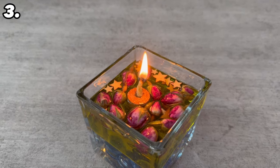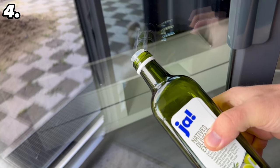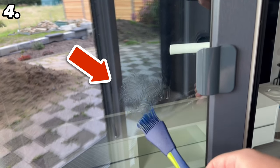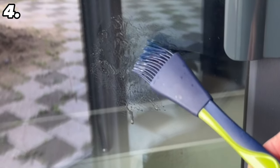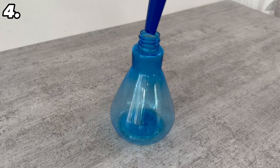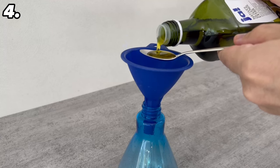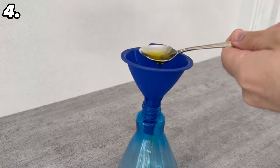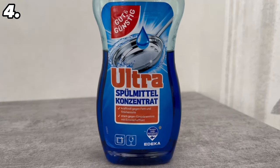Even if it sounds really strange, you can even clean your windows with olive oil. However it is important that you follow the correct sequence, because you shouldn't just smear olive oil on your windows — this will only leave streaks and you won't be able to see out afterwards. All you need is a spray bottle. The first step is to add one tablespoon of olive oil into the spray bottle. Then we need other ingredients: one tablespoon of conventional dish soap.